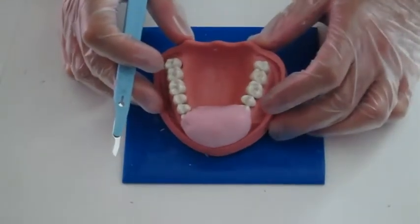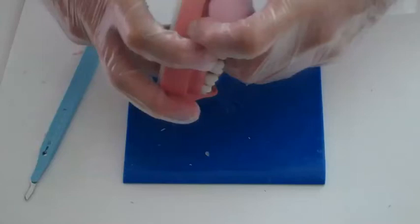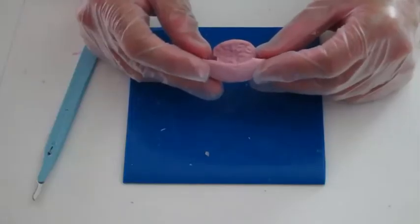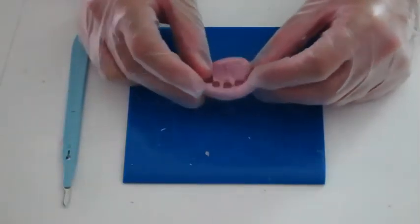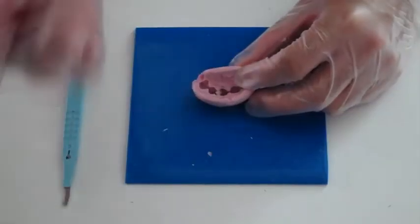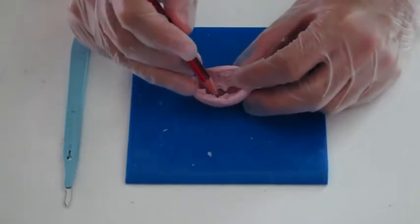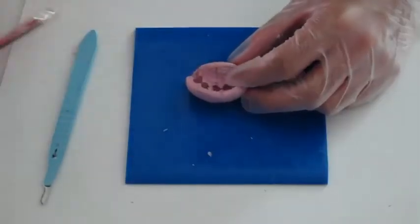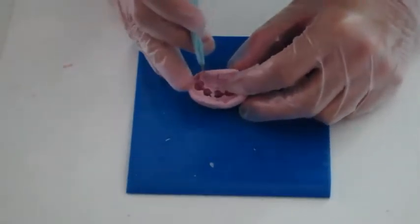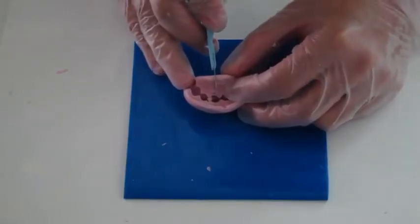After three minutes, the silicone index is completely set. I then take it off from the model. Next, I'm going to cut the index in half. You can use a pencil to draw the midline of the targeted tooth on both the facial and palatal surfaces of the index, then use the surgical blade to cut the silicone index in half.